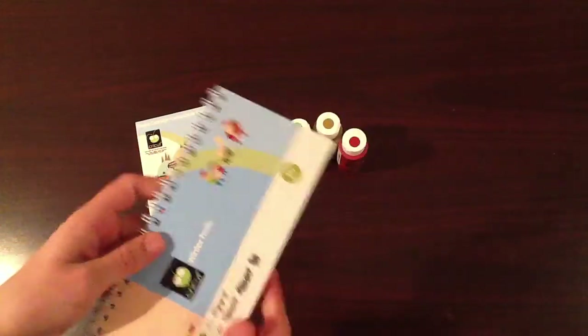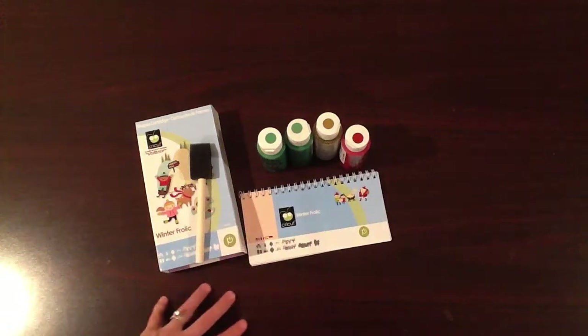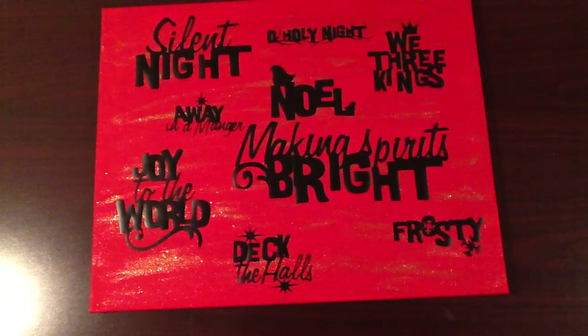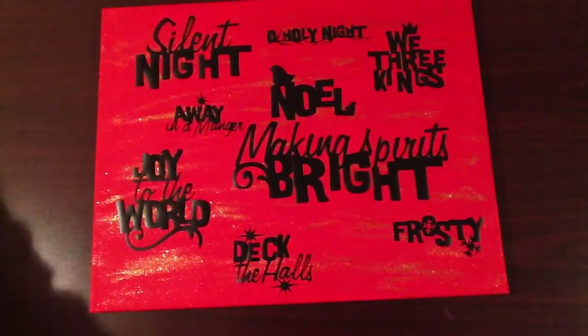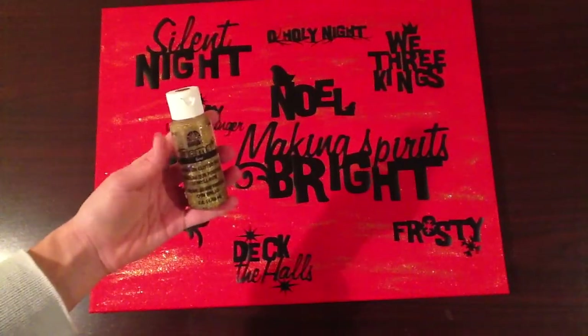I cut out a bunch of lyric phrases in vinyl and adhered them to a canvas. This is my canvas — it's a large canvas that I got at Hobby Lobby. I'll put the measurements on my blog, because I actually don't know what it measures. I painted the canvas with two layers of this red acrylic paint, and then just did a gentle wash over with this gold acrylic paint.